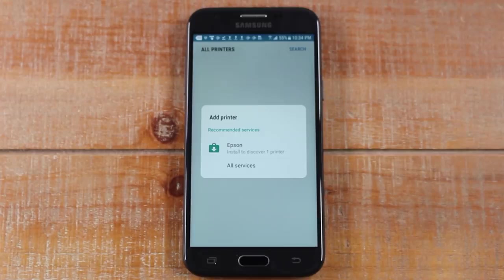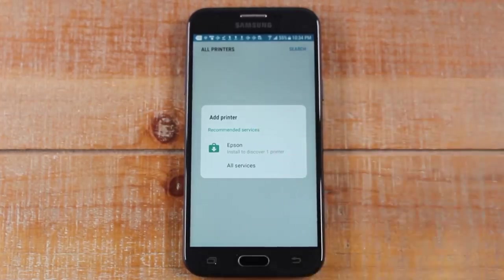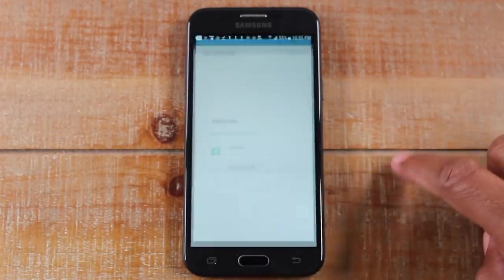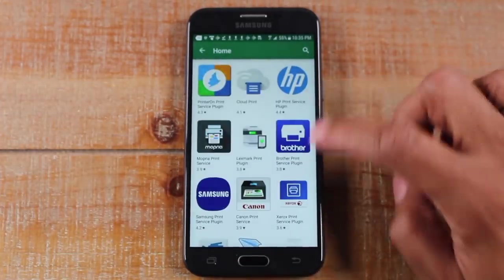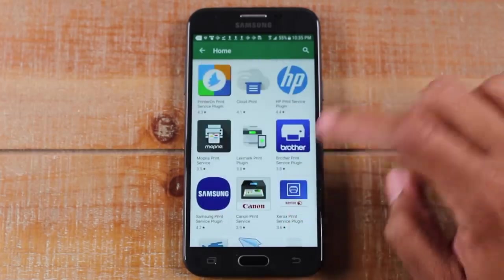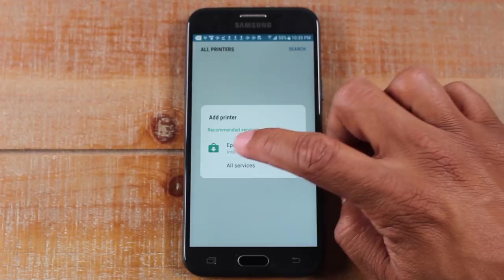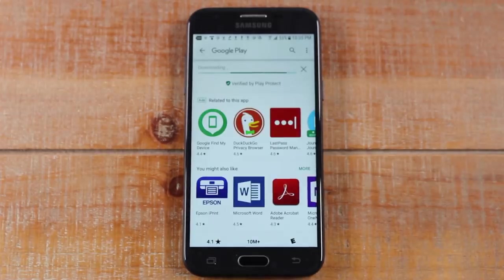You will need to download an additional app to make this work. The phone is telling me it recommends downloading this Epson app, because that's going to allow the phone to link with that Epson printer. So we're just going to tap on that. Now, if you didn't have a recommendation here, you would need to tap on 'All Services' to find the brand of printer you have. So if you had a Canon, for example, you would go to the Canon app. If you had HP, you'd go to HP. You need to install the correct plugin that will allow your phone to talk to the printer. So I'm going to download the Epson printer app.